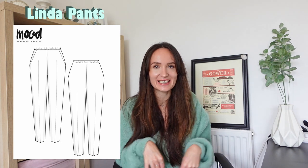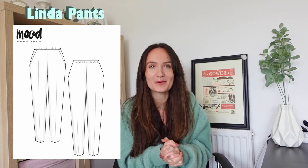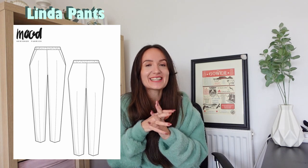Next up, we've got the Linda pants, which are basically tailored trousers with an elastic waistband. I personally think this is a great style because I love elasticated waistbands — they're the most comfortable and will always fit you, so they should be quite easy to sew. These trousers would look really good in a checkered or gingham fabric, and the fabric doesn't have to be stretchy. Most importantly, the trousers do have pockets, which is always a win, and you could even turn them into joggers if you use jersey.